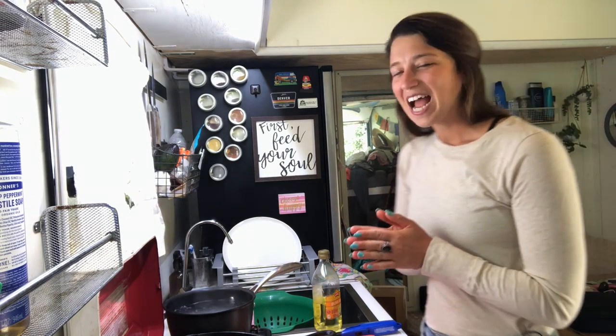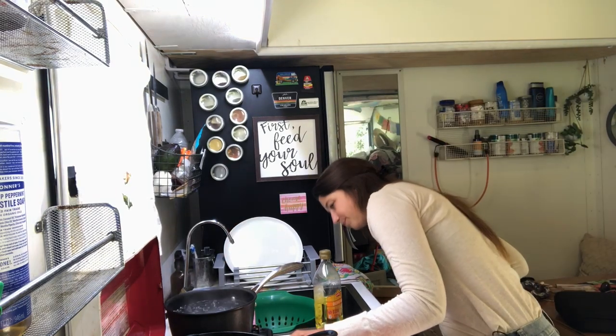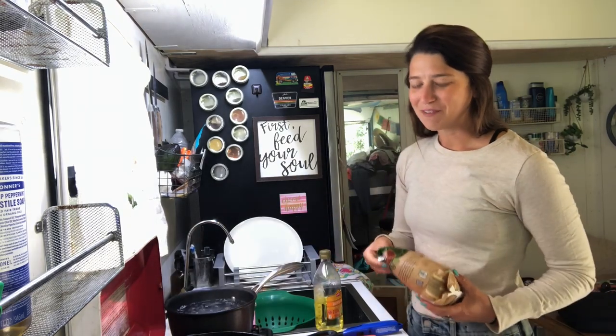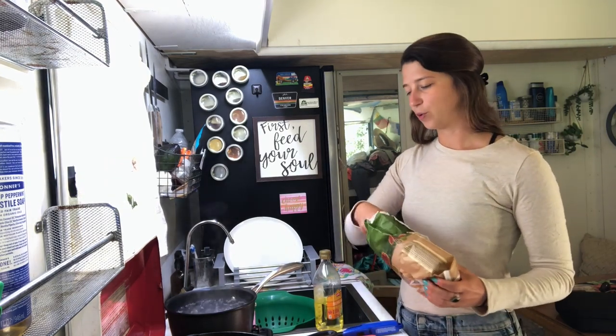So what I have going today is we're going to be making some pesto pasta with veggies. It's one of the easiest meals ever. You really could do it as a one pot meal, but I'm doing it as two. I already have a pot of water boiling. If there's one thing I learned from the Food Network, it's that you got to have stuff prepped. Having a pot of boiling water ready to go is like a life changer or lifesaver.